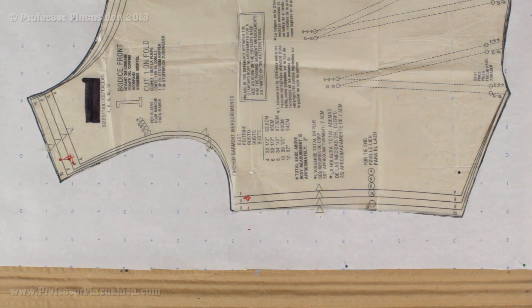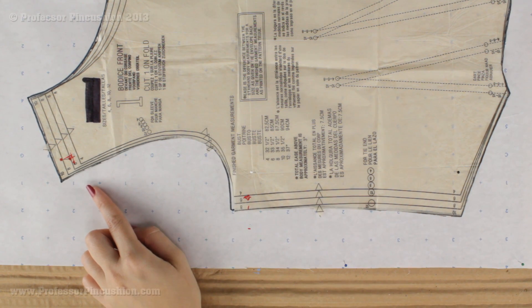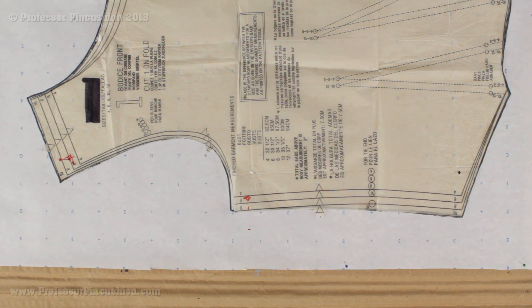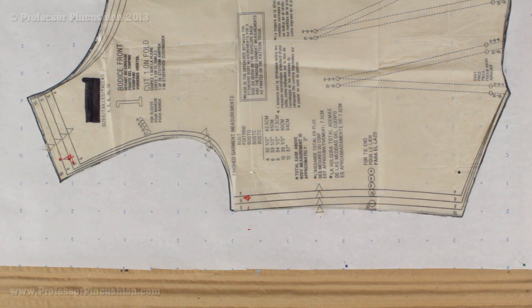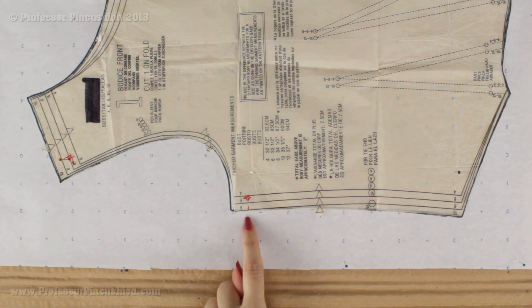We're now going to move on to the bodice pieces. Even if the only alteration you need is the sleeve, we still have to work with the bust line area because since we made the sleeve so much larger by 4 inches, we now need to extend the armhole area. Take whatever that extension is for your sleeve — we did 4 total inches — and transfer it to the bodice piece. There are 2 sides to the front and 2 sides to the back, that's 4 sides total. So you take the 4 inches and divide by 4 — that's 1 inch on each side. On the side seam area you're going to mark out 1 inch. You're only doing this if there are no other alterations needed to the bust line.